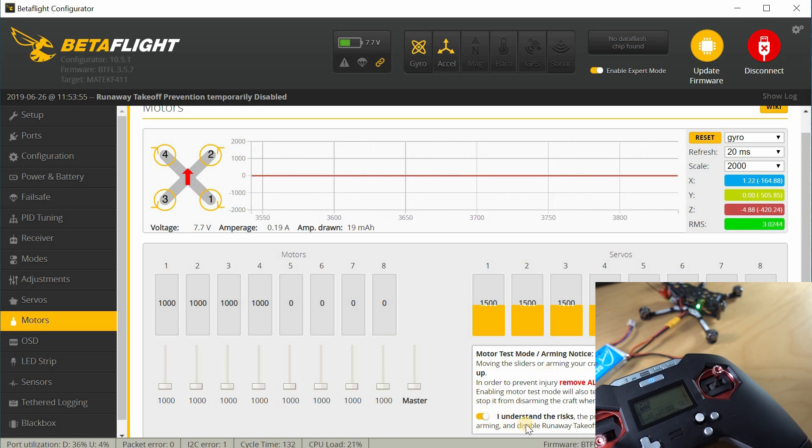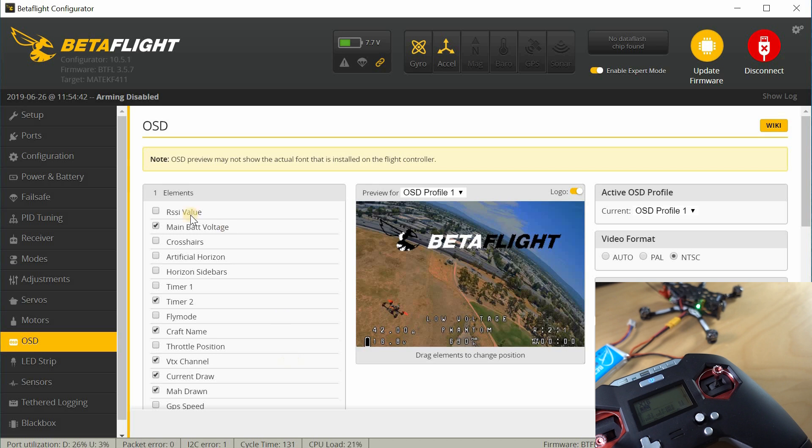Go ahead and unclick 'I understand the risk' so the motors won't spin up accidentally. Let's go to the OSD tab. It looks like they have an NTSC camera — make sure whatever camera you have is matching the video format here. If you have it set to NTSC, you have to have an NTSC camera; if you have a PAL camera, make sure it's set to PAL. I'm going to go ahead and turn on the RSSI value and move it over here so it'll show up. I'm going to leave all this other stuff on here — it looks all fine. I'm going to save.